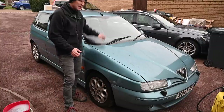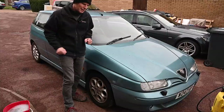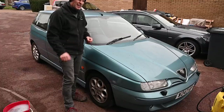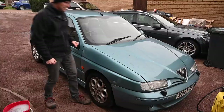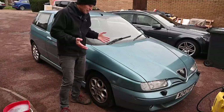Last time we saw this car we were taking care of the interior. I've only used it a couple of times since then so the interior is still lovely and clean, apart from a couple of muddy prints on those rather grubby foot mats. A couple of people commented I need to get some new floor mats — you're not wrong, they are letting the side down. However, the outside is also letting the side down considerably, so today I'm going to make an effort to make the car look presentable from outside.